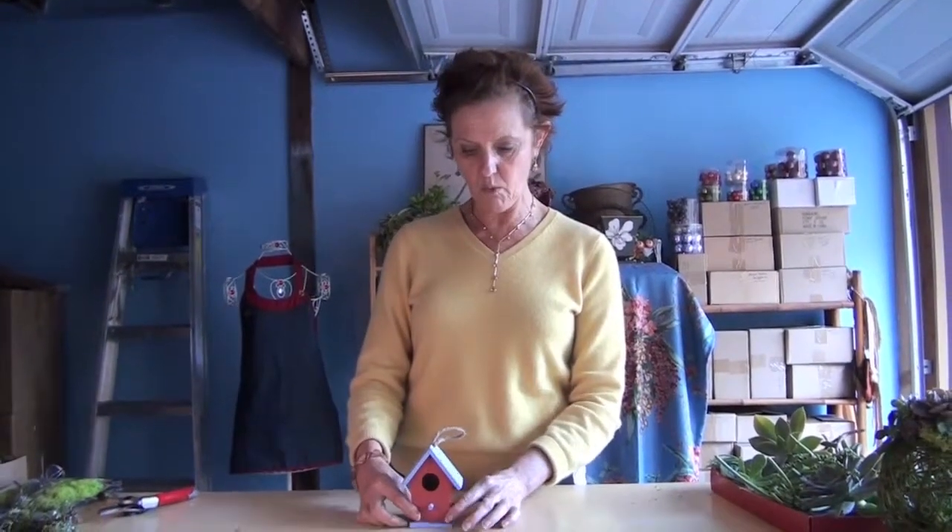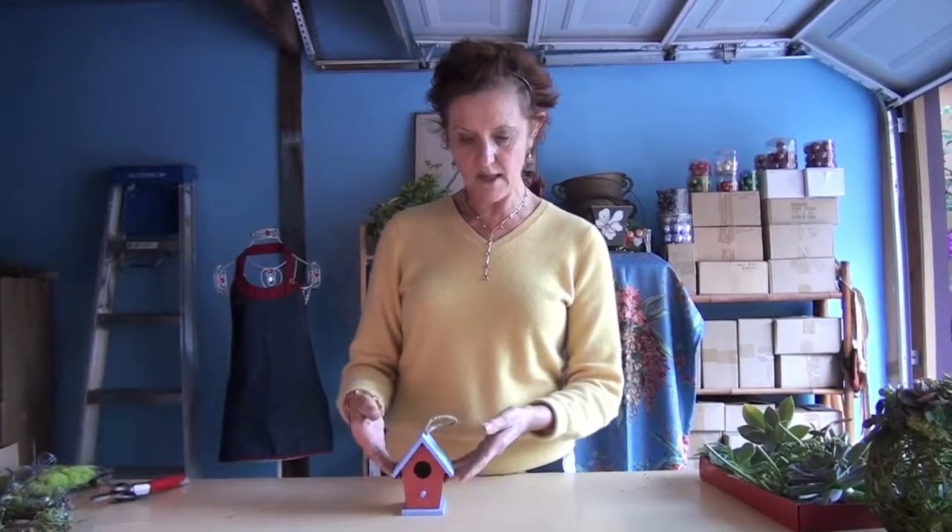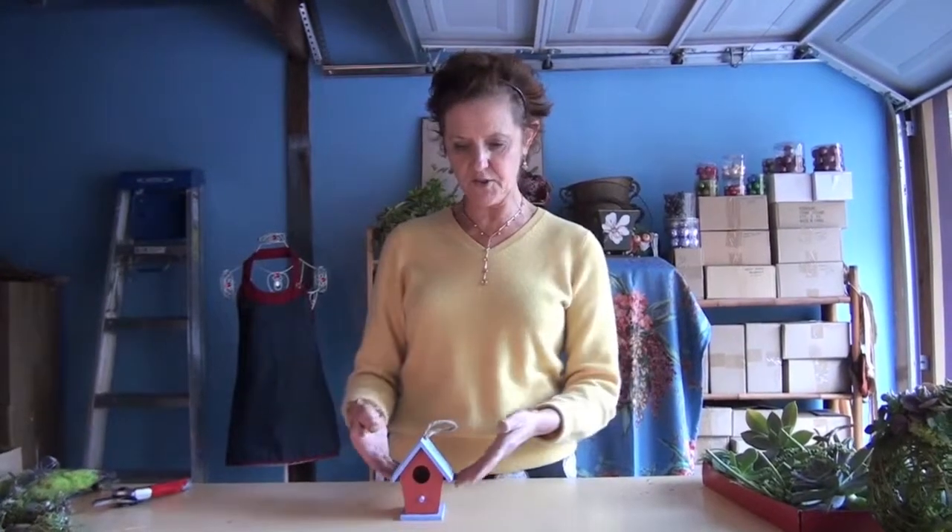I wanted to show it to you small, but you can also do it large because birdhouses come large, so you could do a really nice large piece. It would be the same as doing this small one — obviously you would just use bigger pieces of succulents and more succulents.